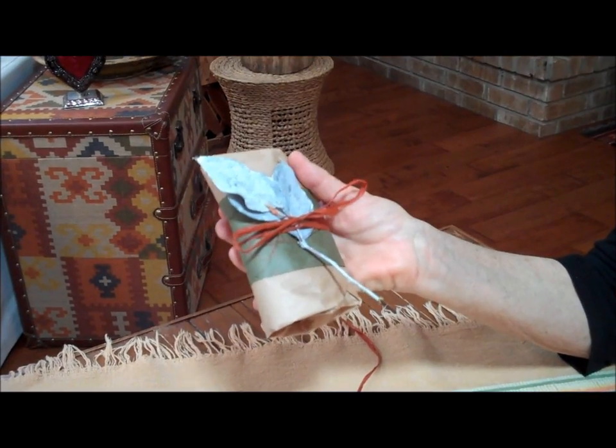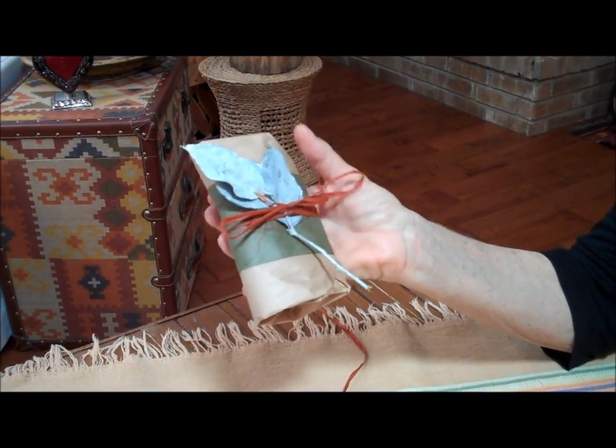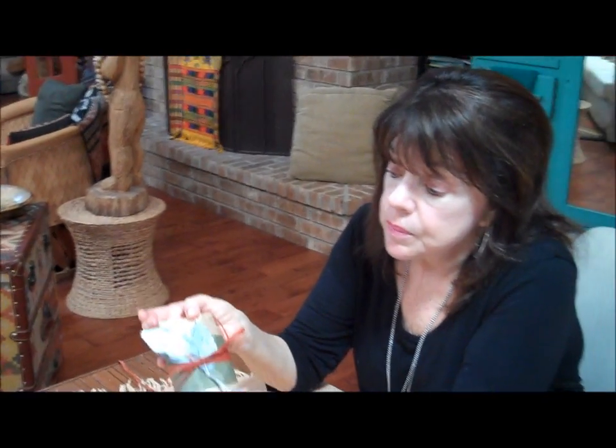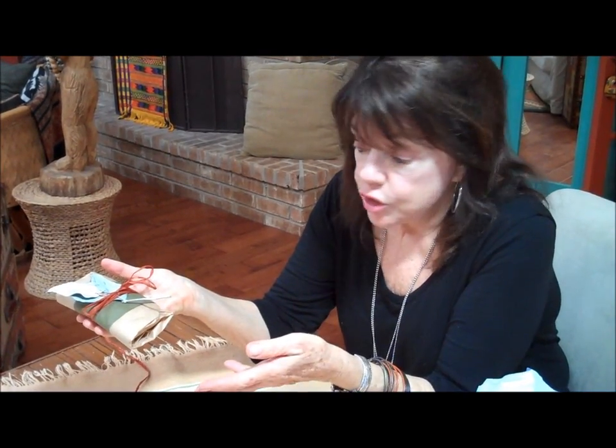Grocery bags, little lunch bags like this, you can get 50 for a dollar. You can collect dried botanical leaves, and the Epsom salts are only a few dollars a bag, so you can make many, many of these little packets. If you're a massage therapist, you can put them between your towels in your massage therapy studio and they'll act as a sachet.